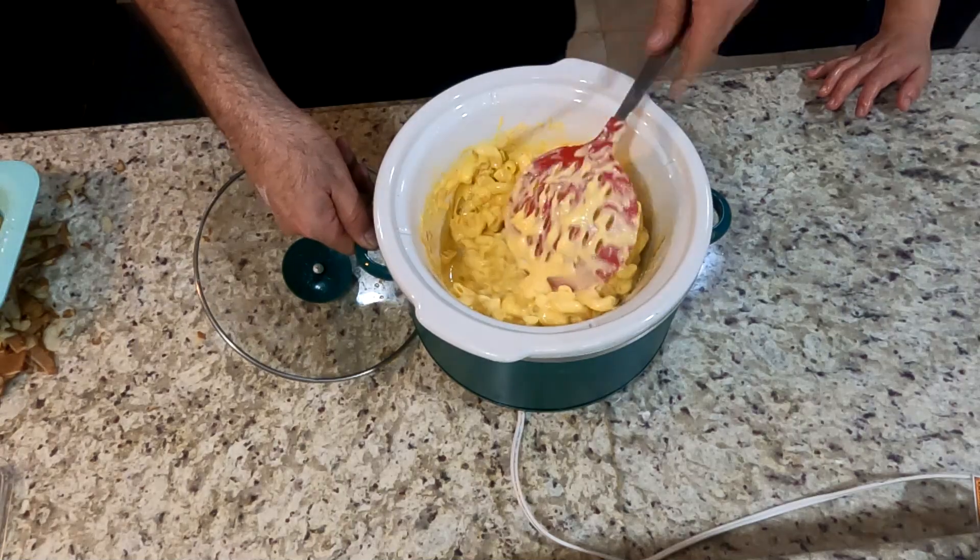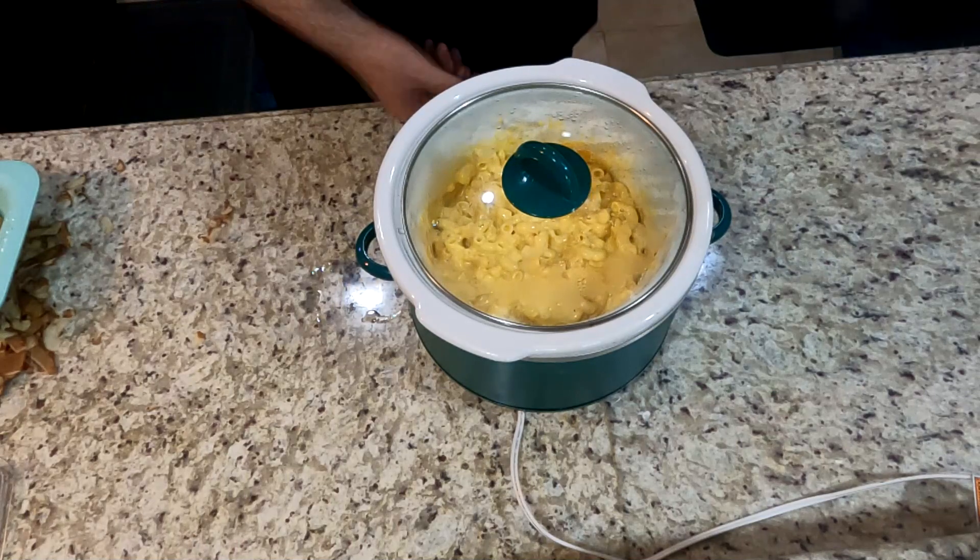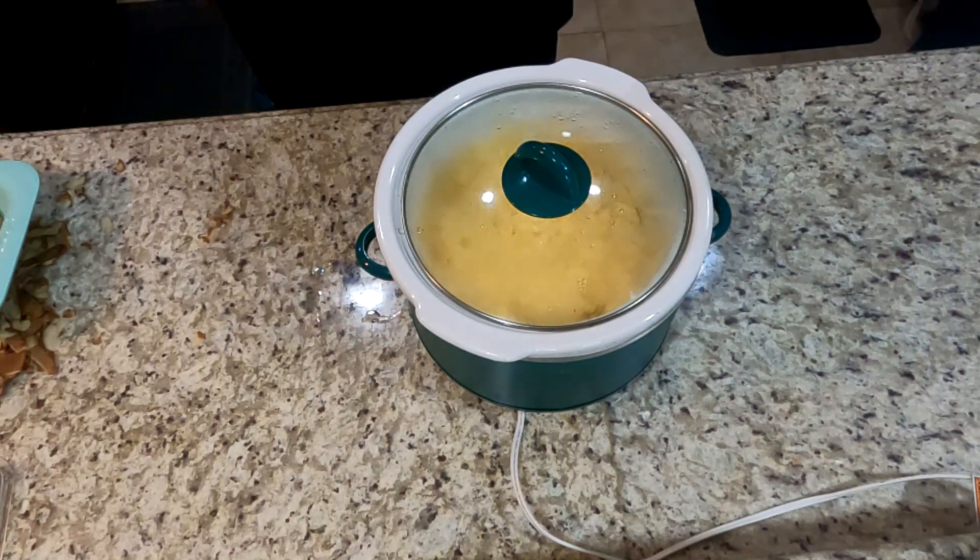Like I said, this is a very quick and easy recipe for homemade macaroni and cheese. I hope you liked it. Please don't forget to like and subscribe, and I'll catch you guys next time.